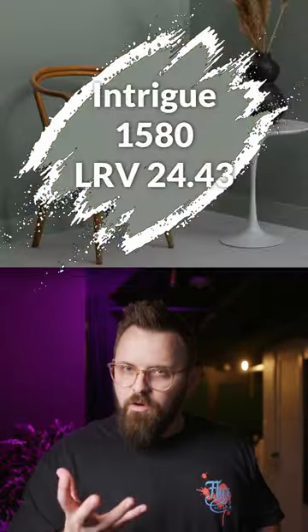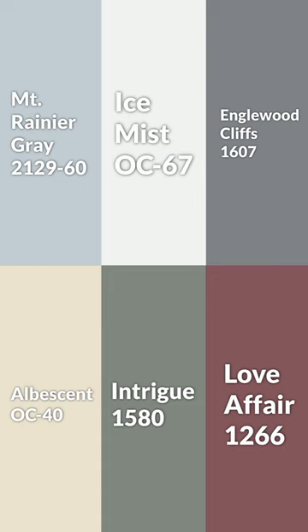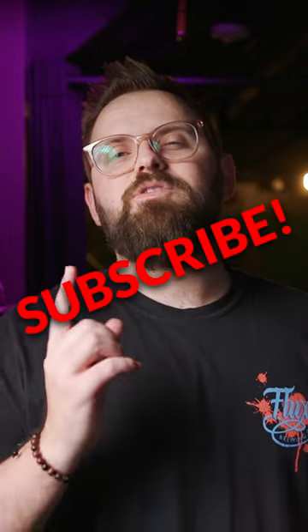And then finally some color pairings for different rooms in the home — you've got this one, this one, and of course this one. Putting it all together, this is what the color palette looks like. Hope you like it, and if you want more, don't forget to subscribe.